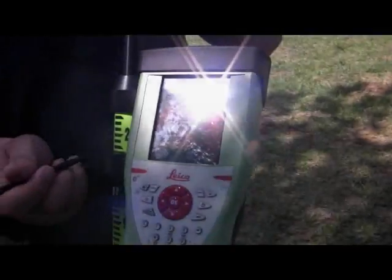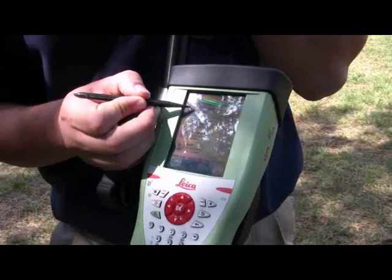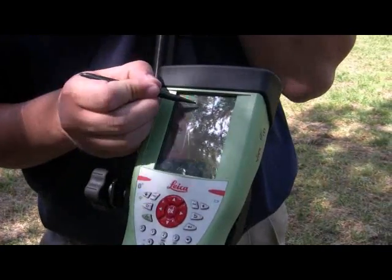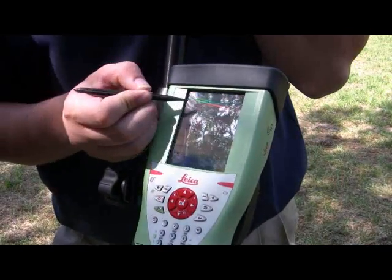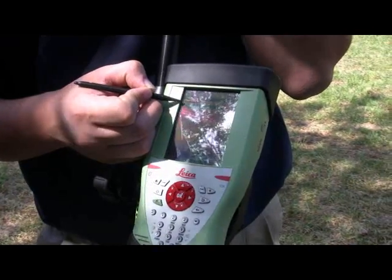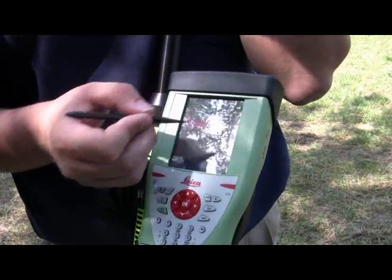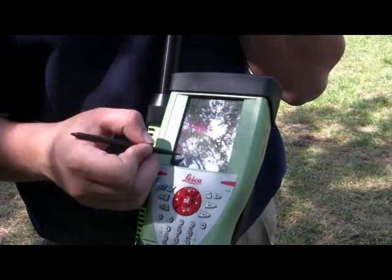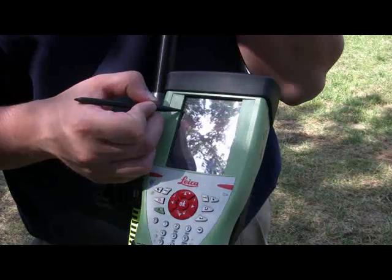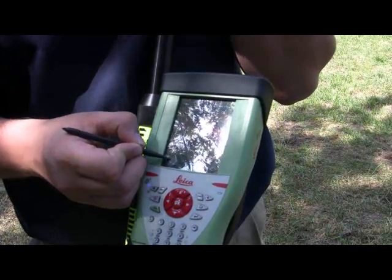To find a point that you have measured or typed in, go to Work and select the Stakeout icon. Once you press the stakeout icon, it will ask you for your control job. Your control job is most likely the same job you are working in, but you can drop down the list to confirm. Once you highlight the correct job, press OK and OK once again.